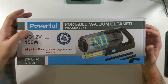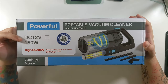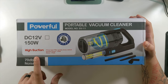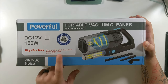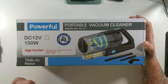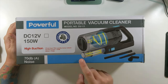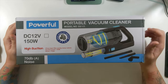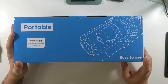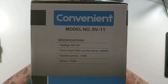The Powerful portable vacuum cleaner, model number SV11. DC 12 volt, high suction, three-layer filter, quickly dump rubbish. Suction power is 150 watts, noise is less than 70 dB. Looks like there are a couple of little attachments — looks like it comes in and then swirls around. I don't know exactly how that works, but we'll hopefully figure that out. Easy to use. Portable logo on top. This side just has the model number and specifications — everything I just read on the front.